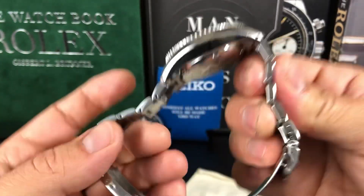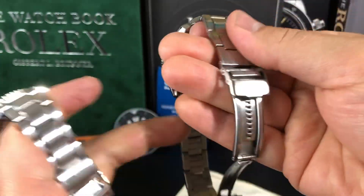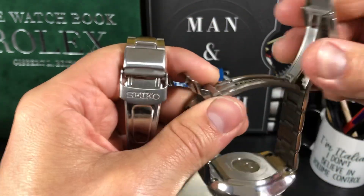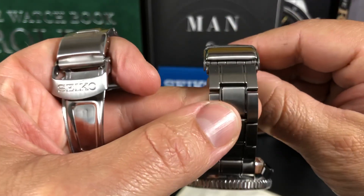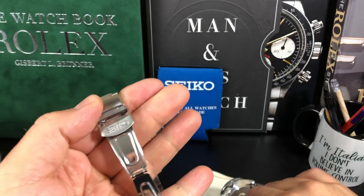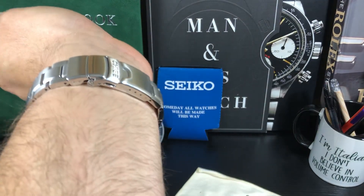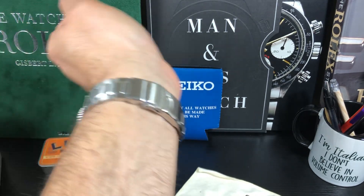Now, bracelets. The MM300, in my opinion, has the best bracelet — much better than the Sumo's. Everyone complains that the MM300 bracelet is thick because of the ratcheting system, but I don't feel that it's thick at all. I think it's fine, it wears just fine. The Sumo's bracelet is a little bit thinner, but it's stamped steel — cheaper made. It does lay a lot flatter though.